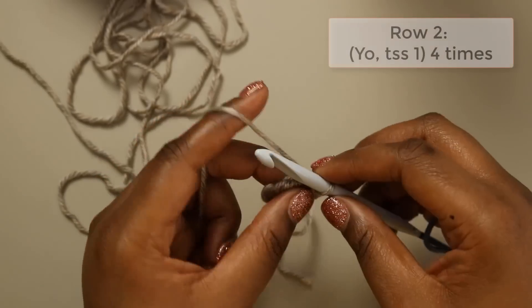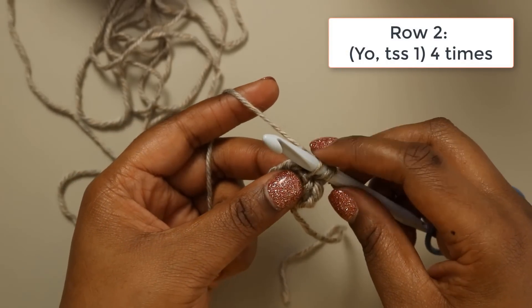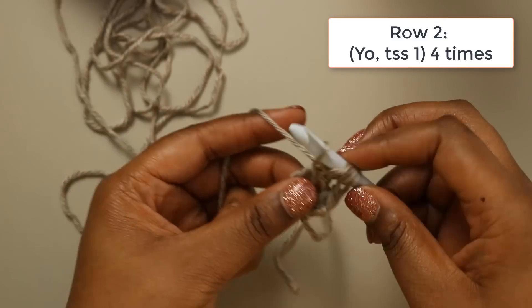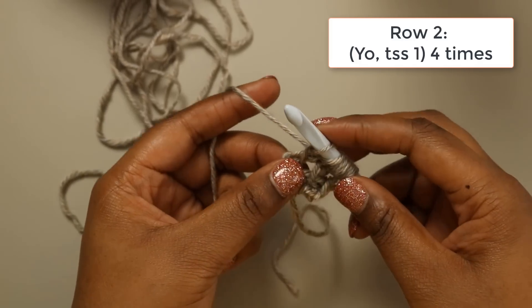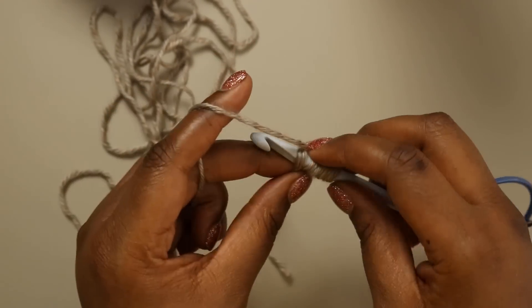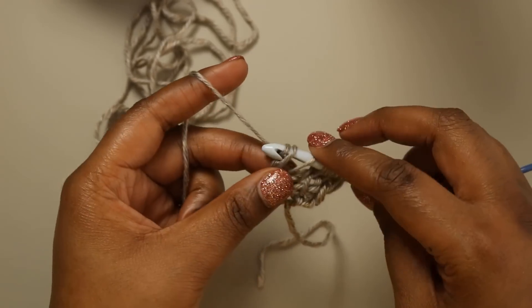For our next row we're going to yarn over, Tunisian simple stitch the yarn over from the previous row, yarn over, Tunisian simple stitch the next stitch, yarn over, Tunisian simple stitch the following yarn over, and then yarn over and finish our last stitch. Chain one and complete our return pass.